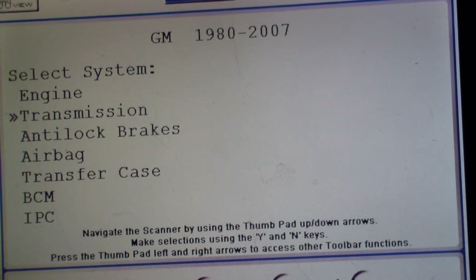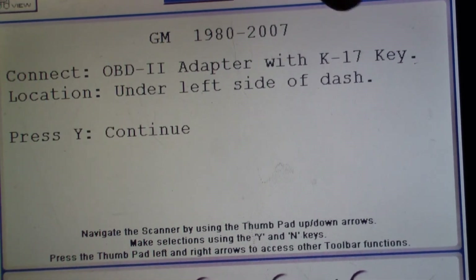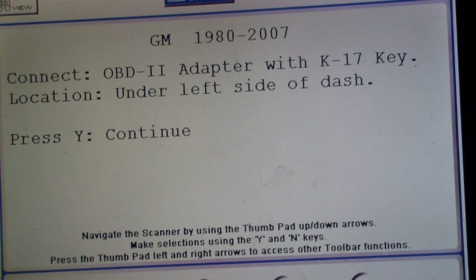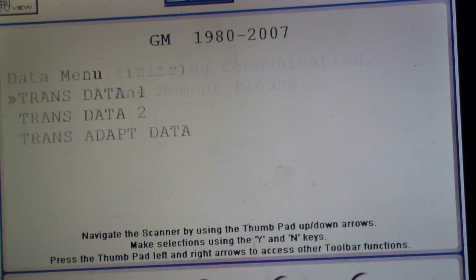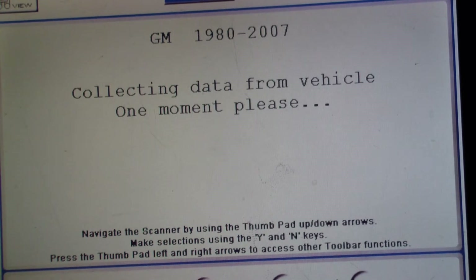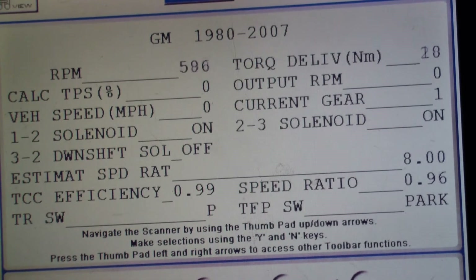We're going to go into the transmission area. We entered the K17 key adapter into the ALDL connector, so we're going to press yes to continue. We're going to go into the data display — there are a couple things we can look at here: trans data one and two. We're going into one and just explaining what's going on. Right now we have RPM, basically just the RPM at idle because we're in idle and in park.